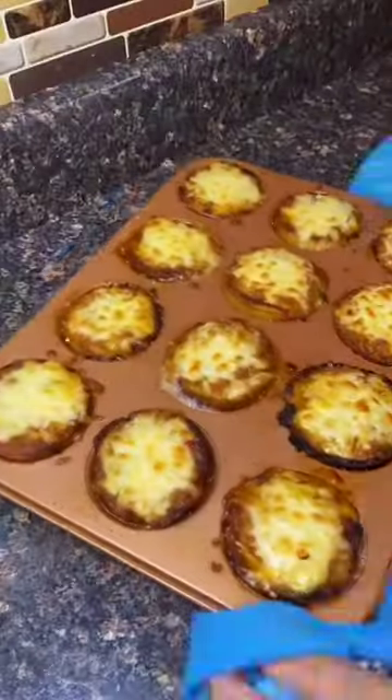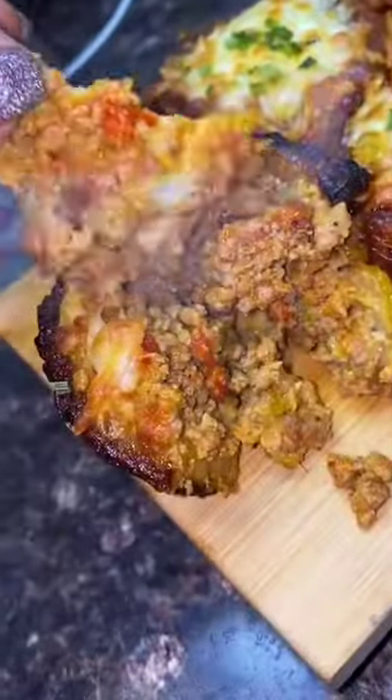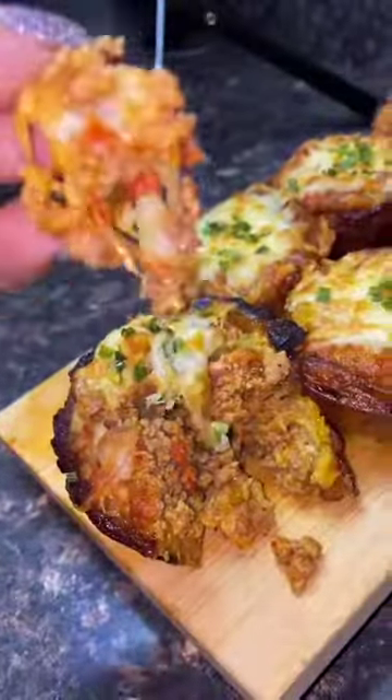Take it out, put some more cheese on top because why not, and then cook it for another like seven minutes until it's pretty much golden brown. Put a little bit of chives on top and you've got yourself an hors d'oeuvre. These are cute — you gotta make them!